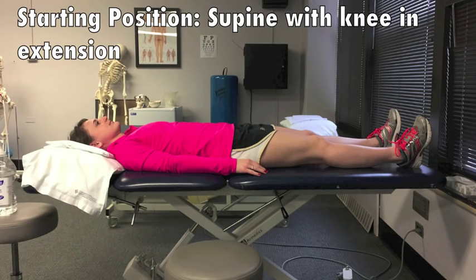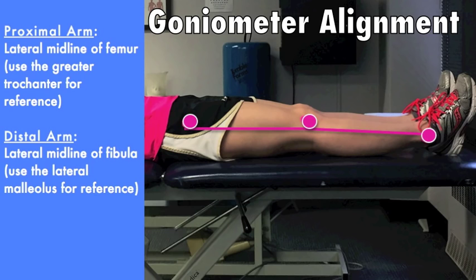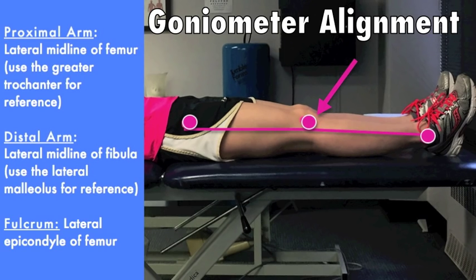Start with the patient in supine with their knee in extension. Align the proximal arm with the lateral midline of the femur using the greater trochanter for reference. Align the distal arm using the lateral malleolus for reference. The fulcrum should be the lateral epicondyle of the femur.